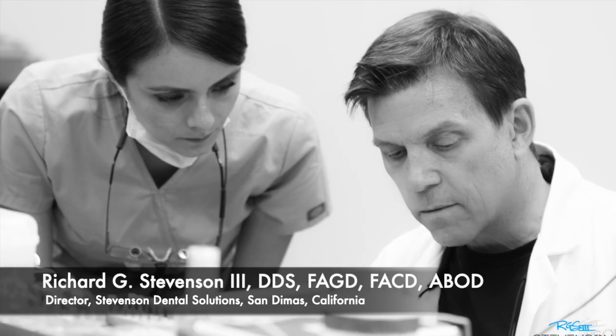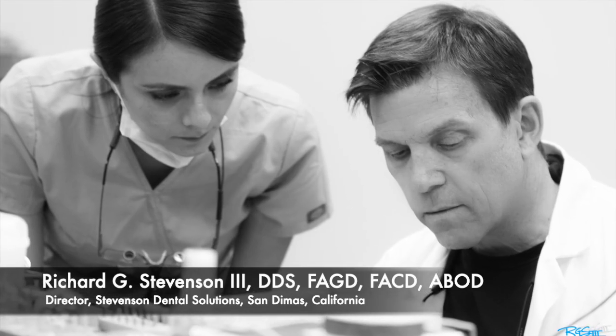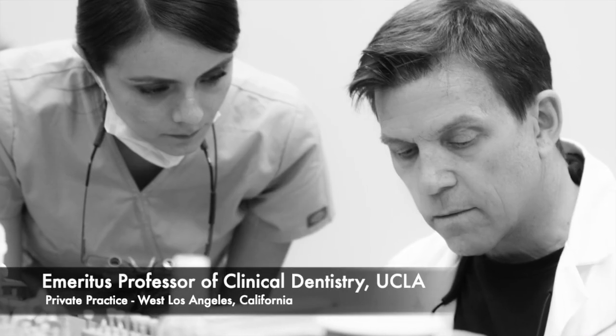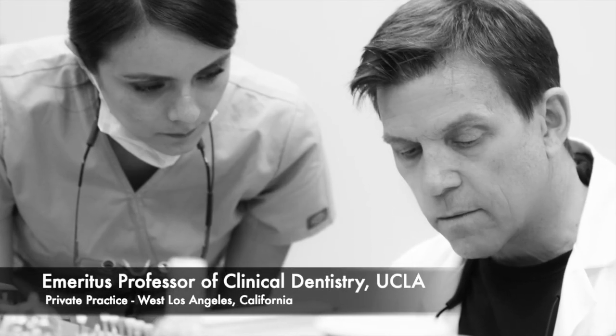Hi everybody, I'm Dr. Richard Stevenson. I'm the director of Stevenson Dental Solutions in San Dimas, California, and I'm an emeritus professor of clinical dentistry at UCLA with a private practice in West Los Angeles.